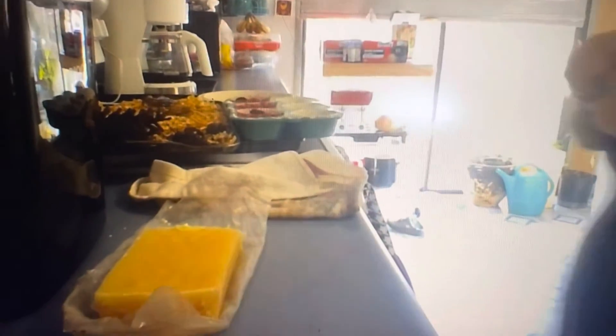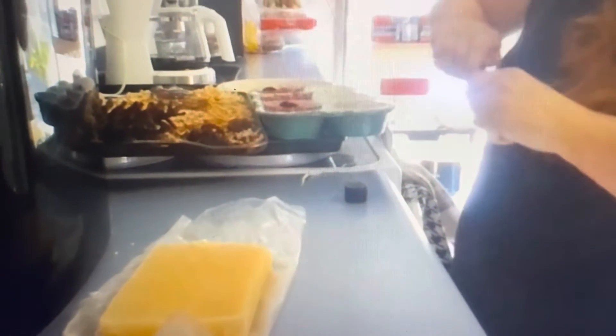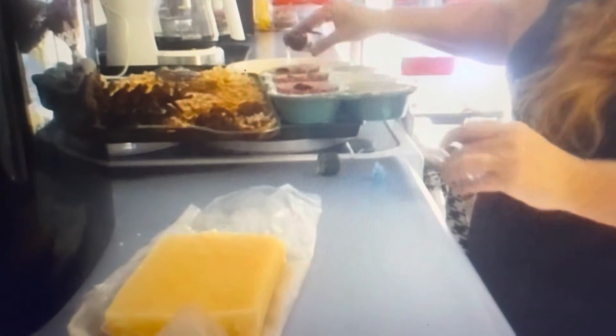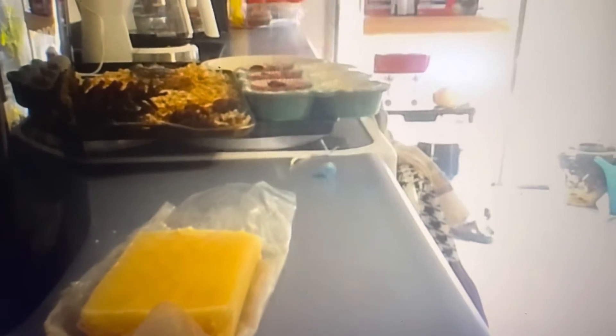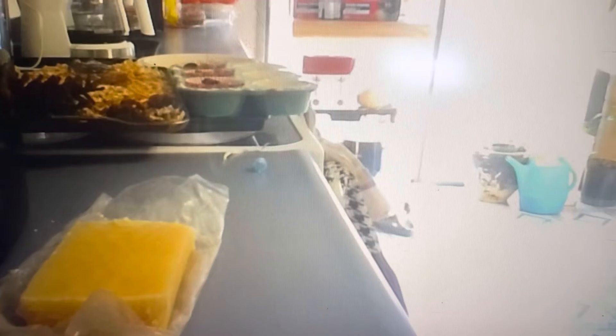I've got cedar wood oil. I'm going to add a little bit of that to each of my pine cones. I'm also going to add some other oils — and I'm just going to add a little bit of peppermint.